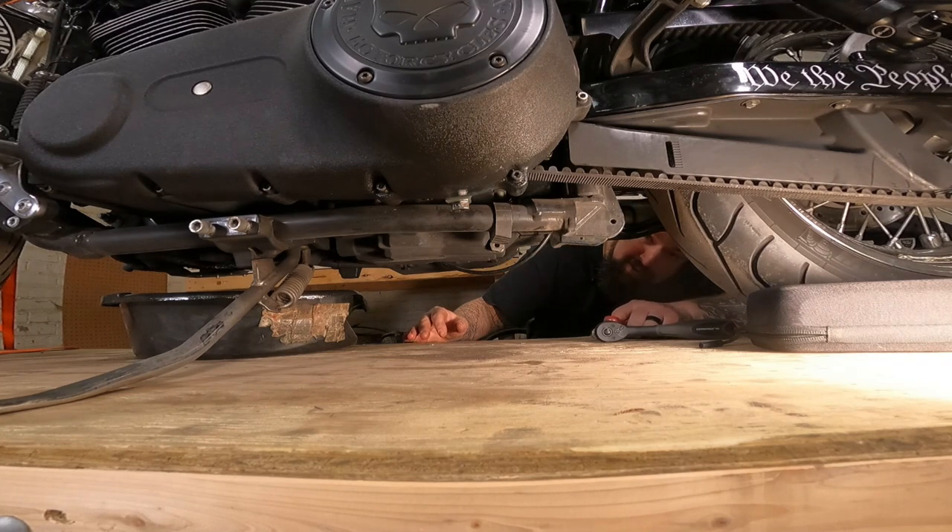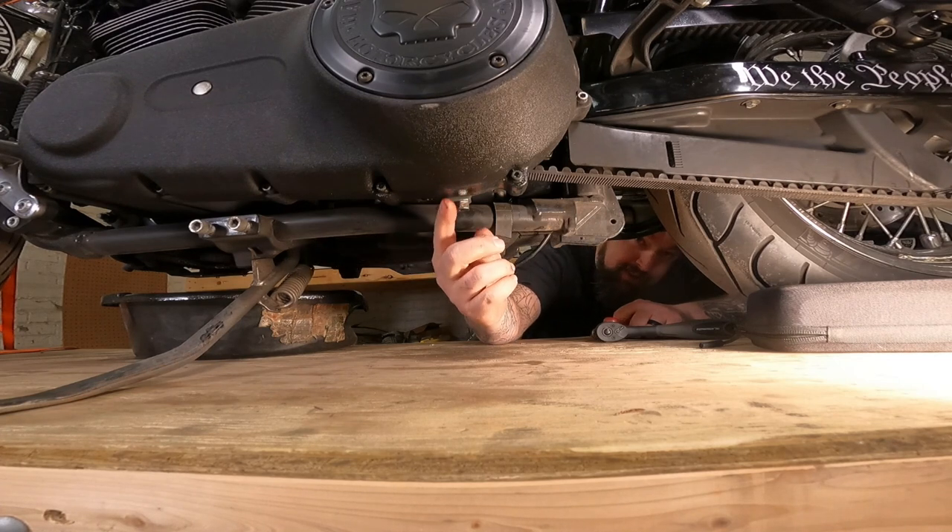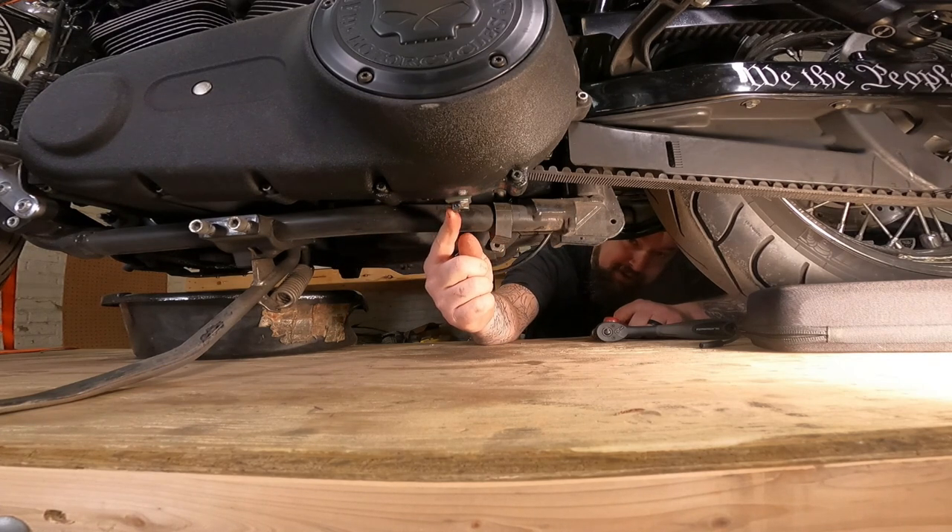All right, so we are underneath the motorcycle here. Right here is the transmission drain plug. This one here is the engine oil, and this plug here is the primary oil.